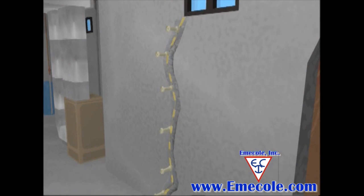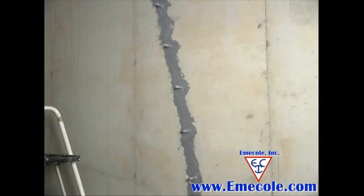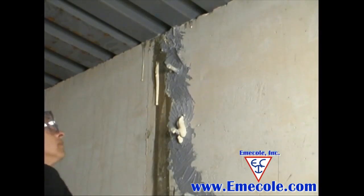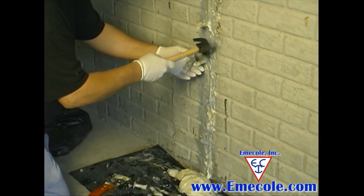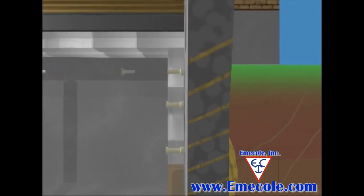Cure times vary widely for different injection materials, from about 2 hours for polyurethane foam to 24 hours for epoxy. After the product has cured, you can remove the surface seal and injection ports with a putty knife, or simply use a hammer to knock off the ports. This 5-step crack repair process is the same for all injection products and will result in the best quality repair job.